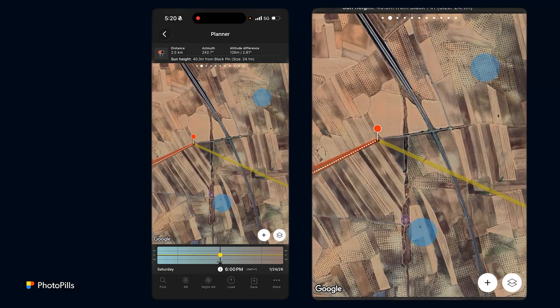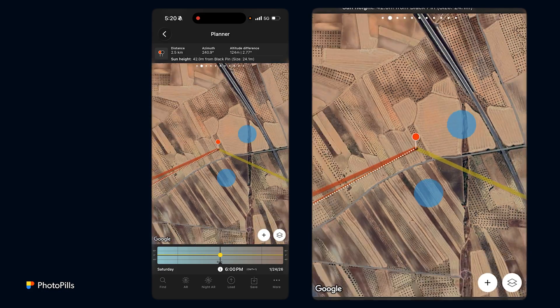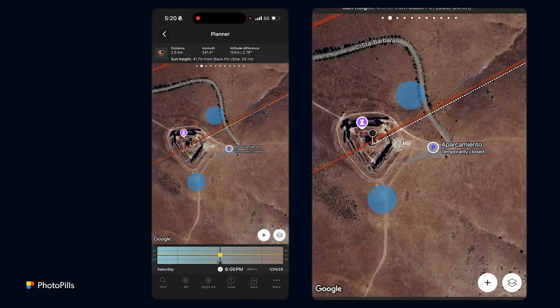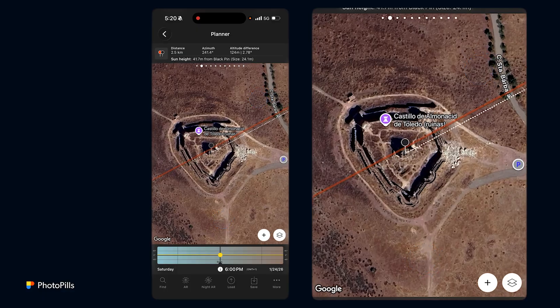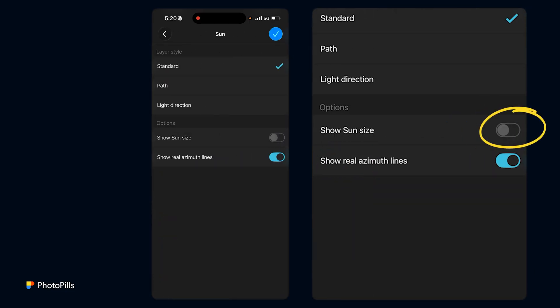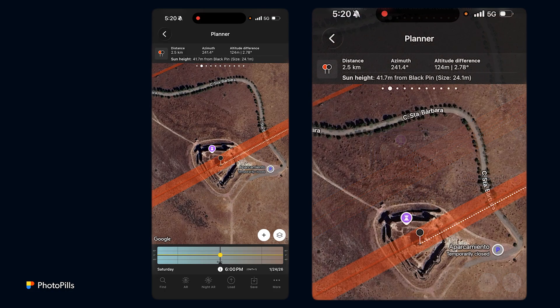Now I'll move my red pin to align it with the castle or with the black pin. I move it a bit north — a bit too far north — so I go a bit south. Now it's almost aligned. The sun size shown in the top panel is 24.1 meters. To see the sun size on the map, tap the map layer button, tap on the Sun layer, and tap Show Sun Size. Now you can see how big the sun will appear against the castle — which is quite large.